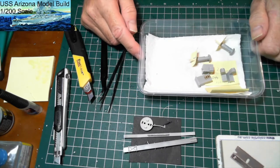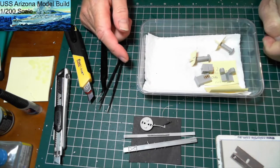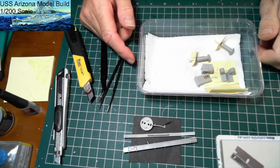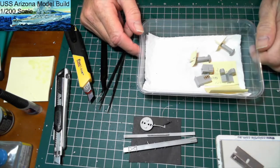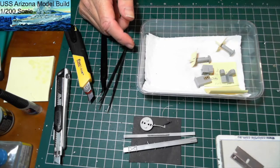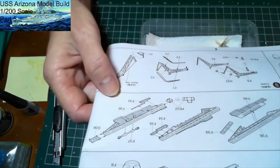Welcome to Part 5 of the Arizona 1:200 scale build model by Trumpeter. In this part we are going to work on steps 6, 7, 8, and 9.